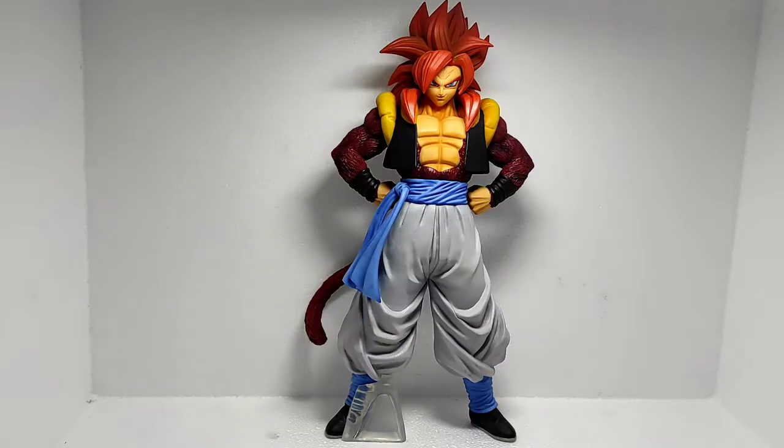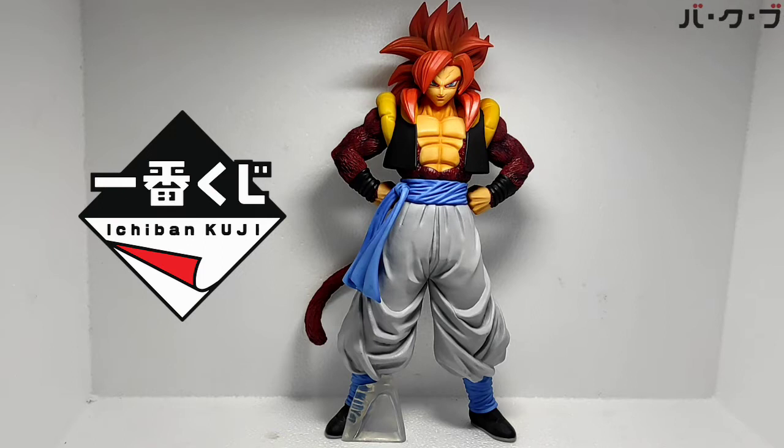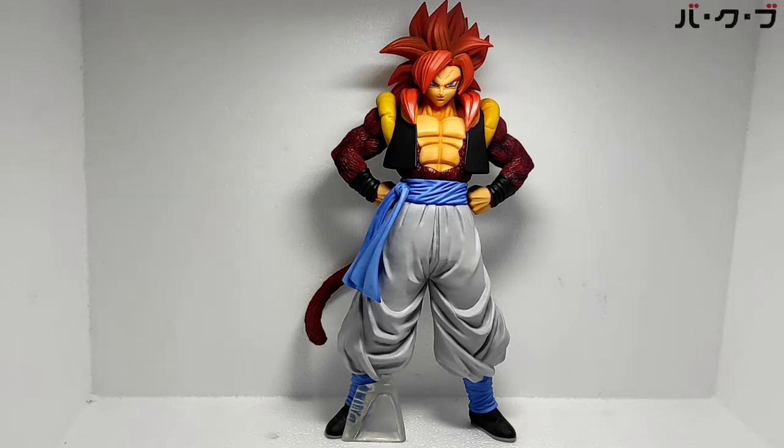Hello everyone, Salam! Oke, kali ini mereview figure Ichibankuji Dragon Ball The Greatest Saiyan — Super Saiyan Gogeta (Gojita).